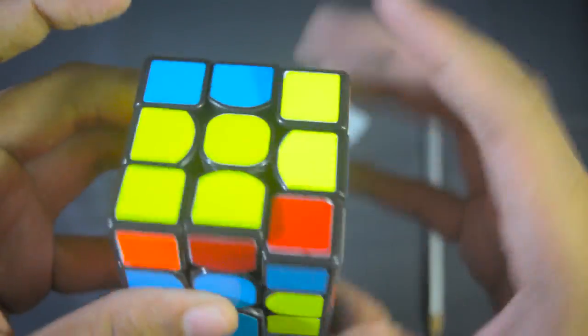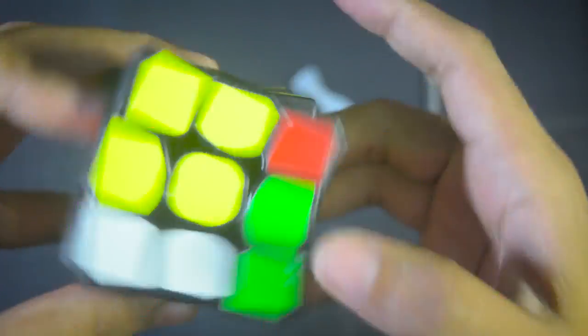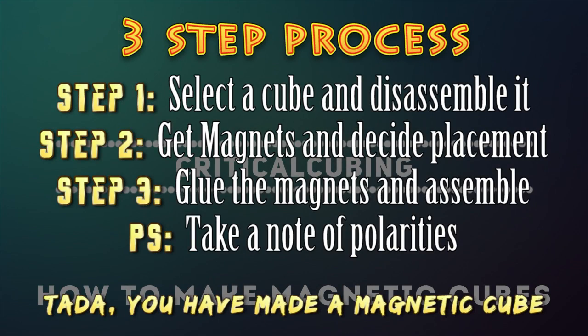The 3 main steps to making any normal cube a magnetic cube are these. Step 1: select a cube and disassemble it. Step 2: get your magnets and decide placement. Step 3: glue the magnets down and assemble. The only difficult thing will be deciding the placement, but once you understand the concept behind the magnets, the placement isn't anything tough.